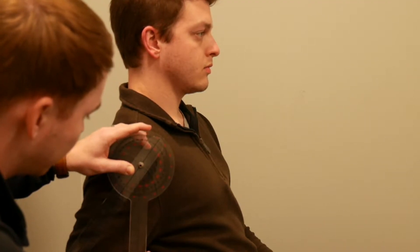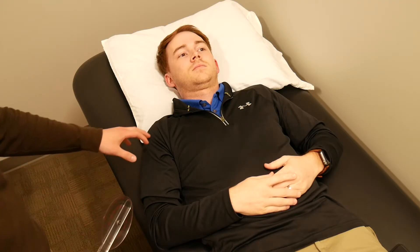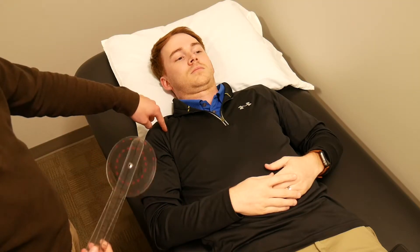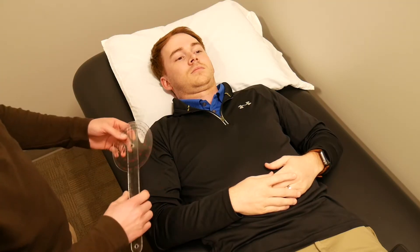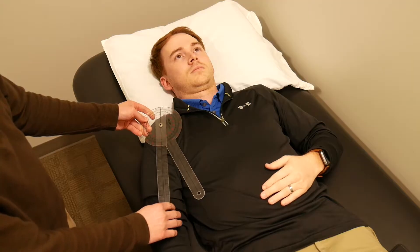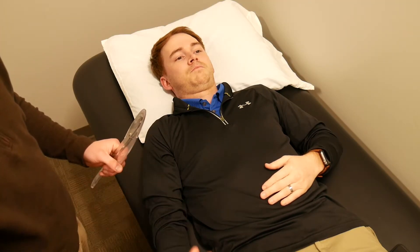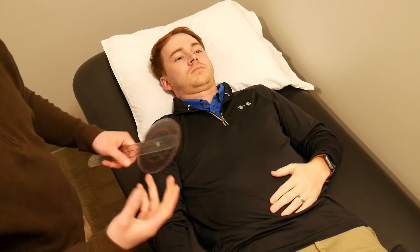Next we're going to be measuring shoulder abduction or adduction, and the patient is going to be supine again. For goniometer placement, the axis of motion is at the AC joint, so place the axis of the goniometer right over the anterior aspect of the AC joint. The stationary arm should be parallel to the patient's trunk, and the movable arm in line with the mid shaft of the humerus. One thing to note is that as the patient moves into position, following with the goniometer can get a little difficult sometimes and you can fumble around.